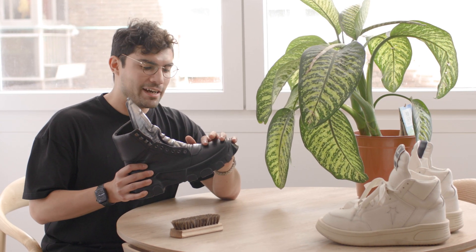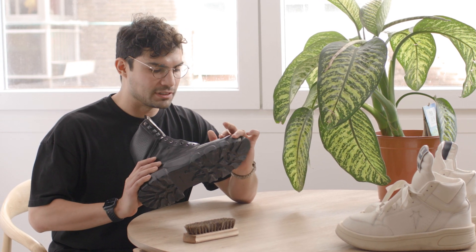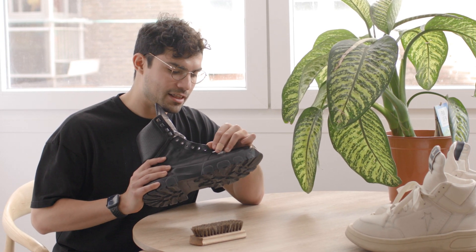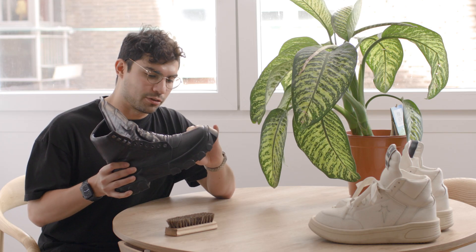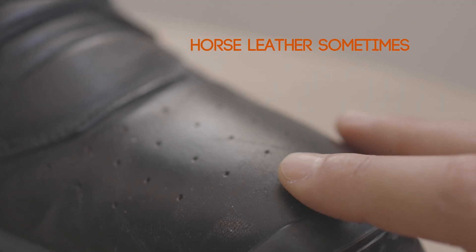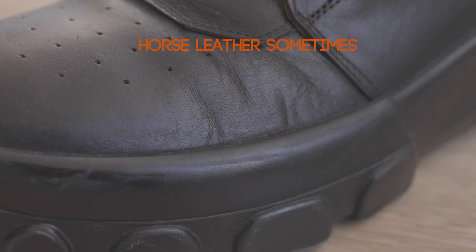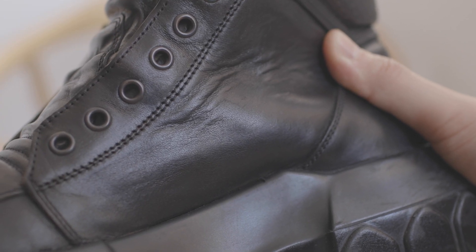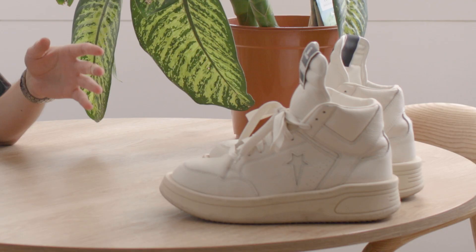After going at it with the hairbrush it's looking a lot better now — I've removed most of the particles that were on the surface of the leather. I bought these back in 2018 and I haven't given them a proper maintenance; there's a little bit of cracking in some areas. This is horse leather. Horse leather is way stronger than cow and calf leather — it's much more resistant to abrasions and scratches. So it's even more important for your calf and cow leather to be maintained properly because they will suffer damage quicker than the horse leather.